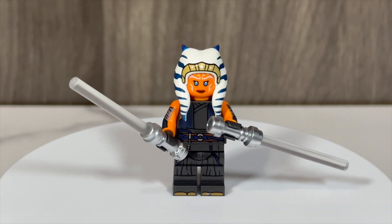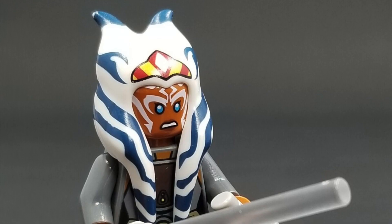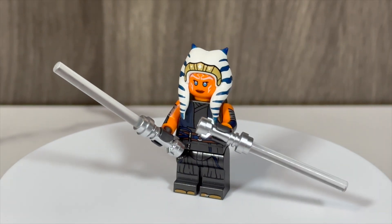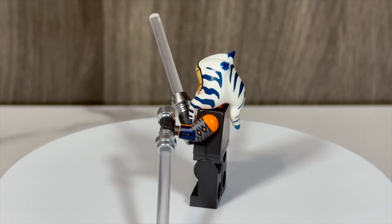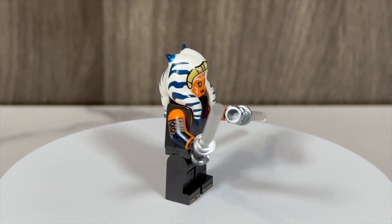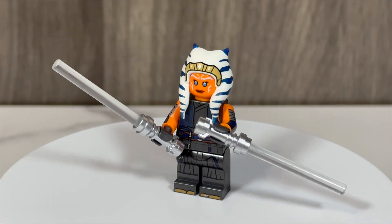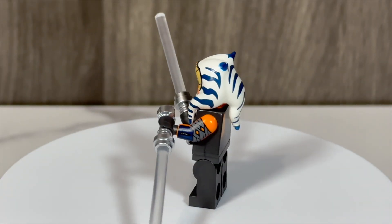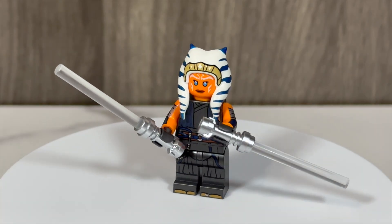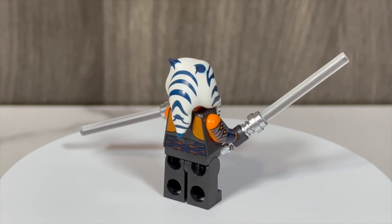One thing I think LEGO missed the boat on, however, is her new lightsabers. The first issue is the hilts — I think these hilts should have been the Asajj Ventress hilts they've previously given her. I like the simplicity of all Jedi having the same hilts in LEGO Star Wars, but they've already introduced a special hilt for Asajj Ventress and used them for Ahsoka before, so I feel like that's what they should have done here. The second issue is the color of the blades — in-universe, Ahsoka's lightsabers are white, but in this set they are clear. A frosted clear lightsaber piece would have looked white while still being clear. Personally, I'm glad they didn't just use plain white bar pieces, and the clear does look better than plain white, but I still think they should have made a different choice here.